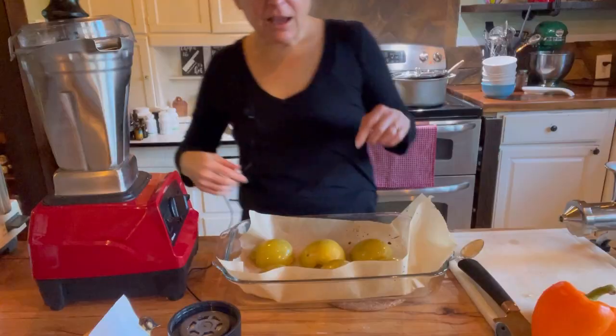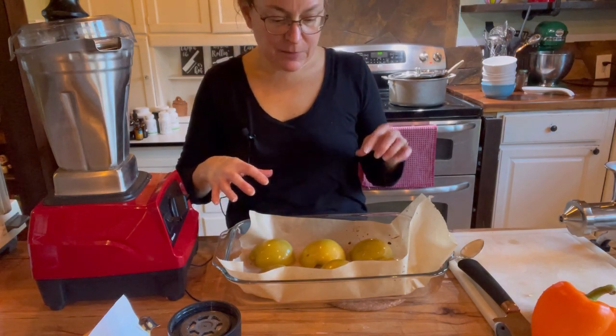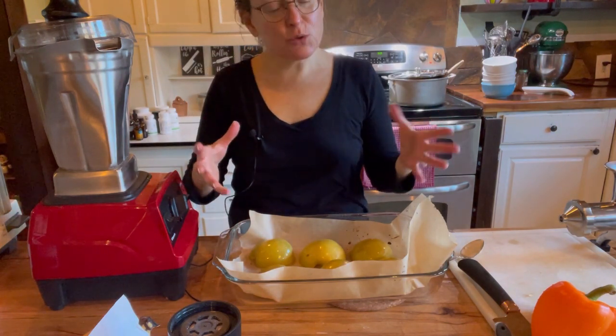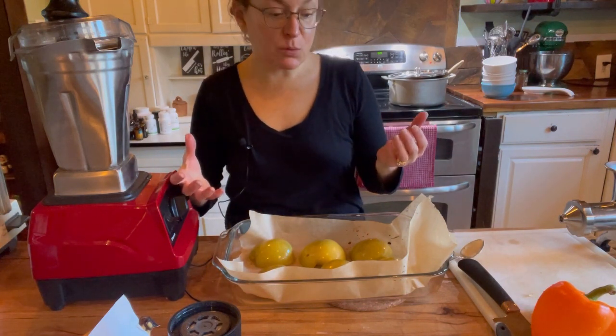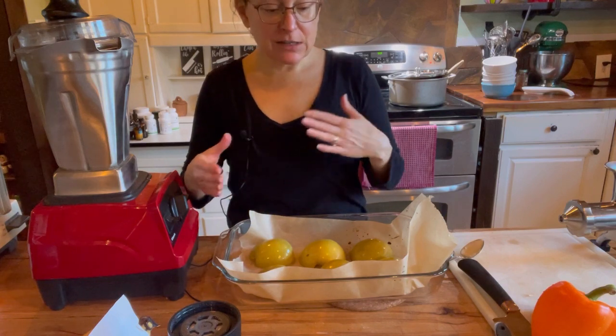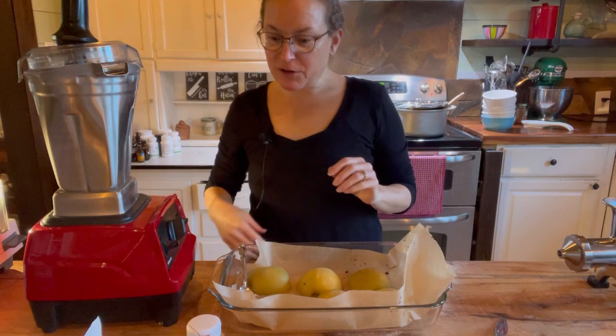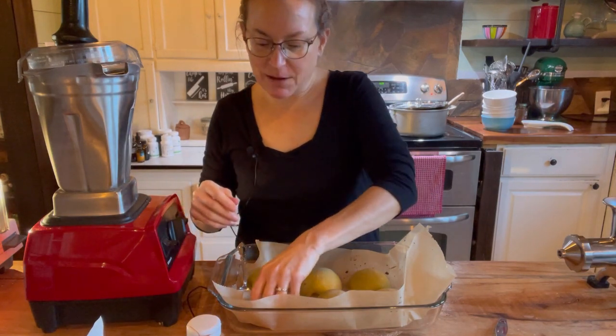The topping smells delicious — now we just need to wait for the apples. I took them out of the oven; some of the juices have been released. They're not wrinkly, but as they cool they may get a little wrinkly, which is why I only did 20 minutes — I still want them to be a little firm and hold their shape. I'll let them cool and then we'll fill them.